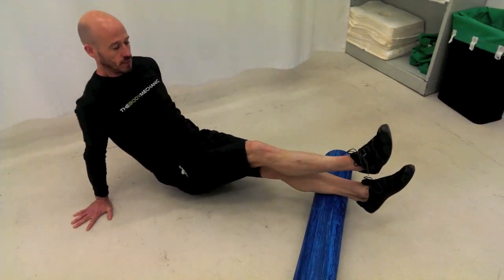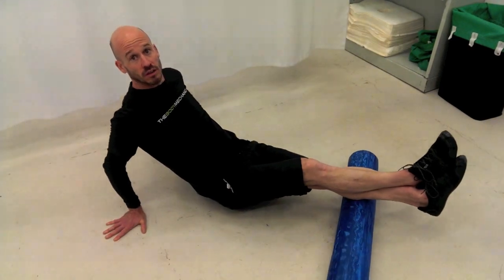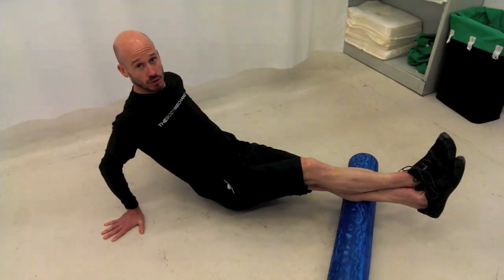Then do the same with the other side. Again, aim for anywhere between one and two minutes, and two to three times a week is good.